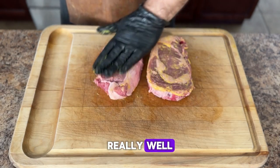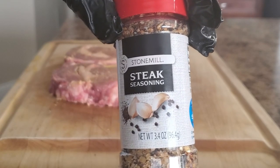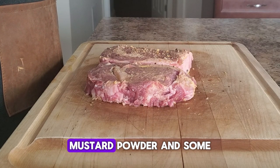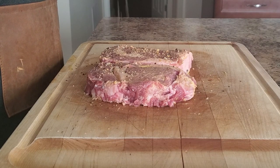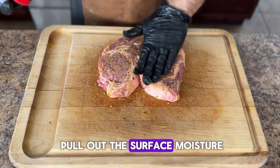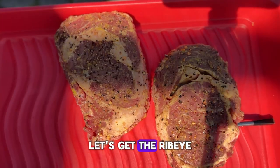With regards to seasoning, you can keep it simple with just salt and pepper, but today I'm going to use my steak seasoning — a nice blend of salt, pepper, garlic, onion, mustard powder, and some red pepper flakes. Make sure to season all sides. All that seasoning is going to pull out the surface moisture, which will give us a very nice crust.